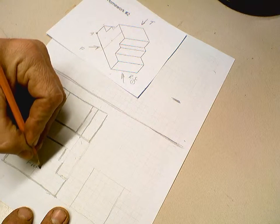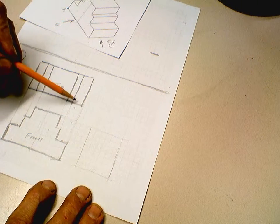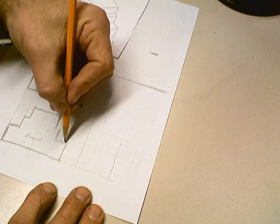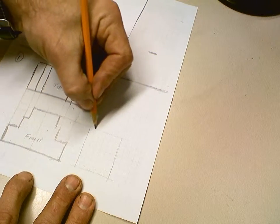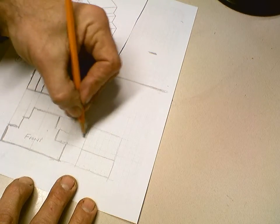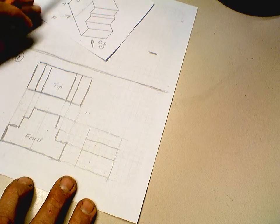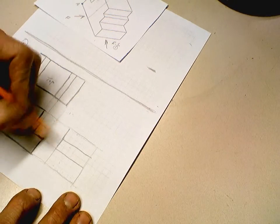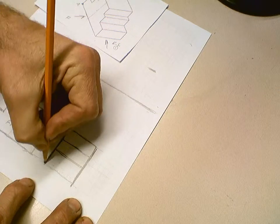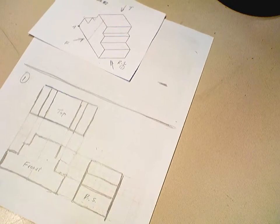There's my front view. I'll label it 'Front.' Then there's my top view. Now we do the side view — we're six grids deep: one, two, three, four, five, six. To do the side view we just project across. The height is already there; project the bottom across, this edge across. Looking at the side you can see the three steps, and that's it. Go ahead and darken those in. I'll call that RS for right side.